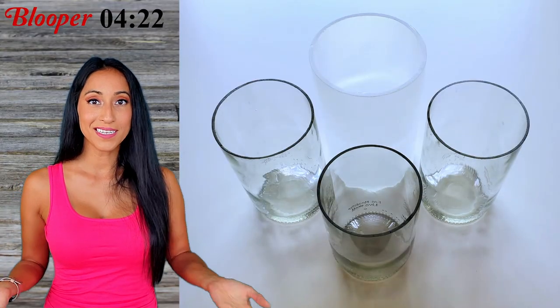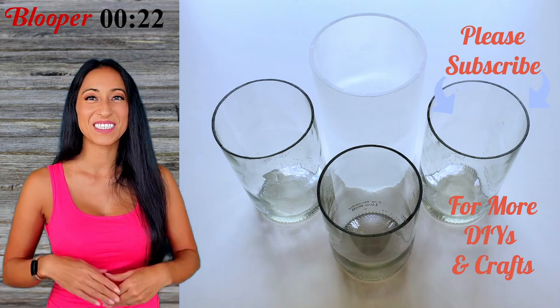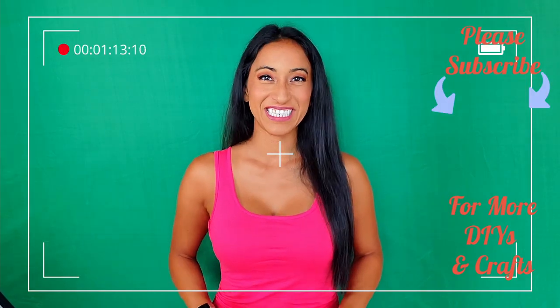Thank you guys so much for watching. Don't forget to watch the blooper at the end, and I will see you guys next week. Hi, my name is Kim with Kimmagine DIY.